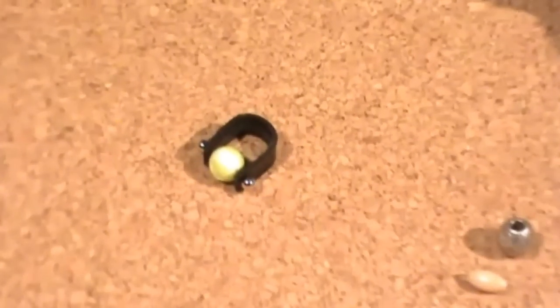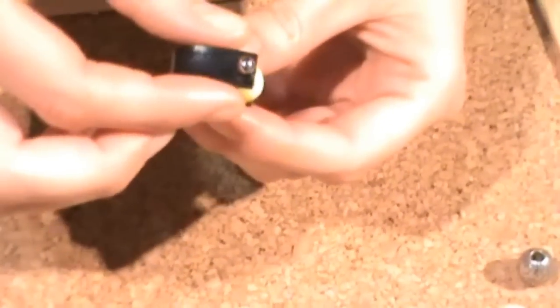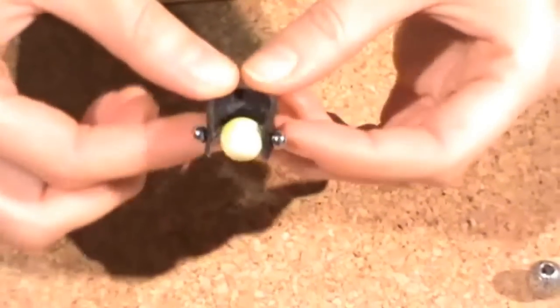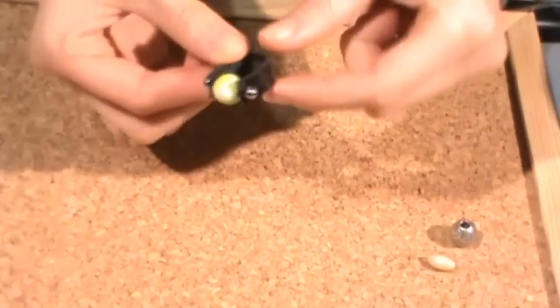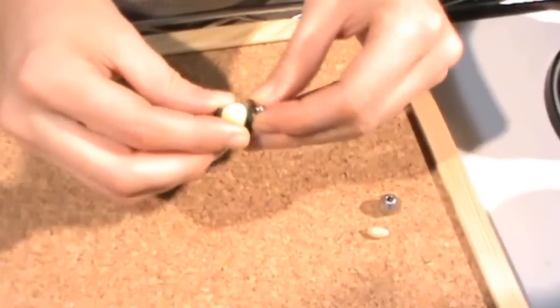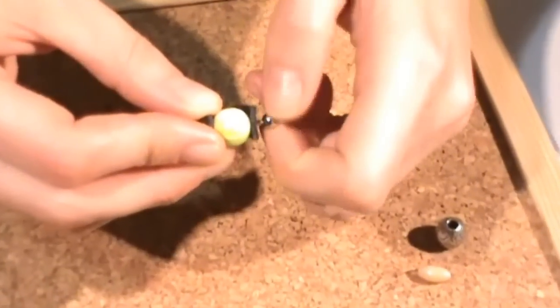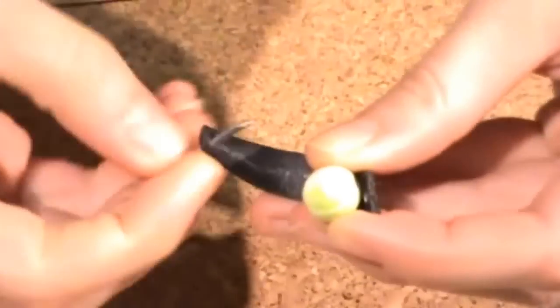Hello and welcome everybody. Today I show you this original creation: a ring made using a flat leather cord. We have the leather cord, the bead, and this head pin that is commonly used for piercings.